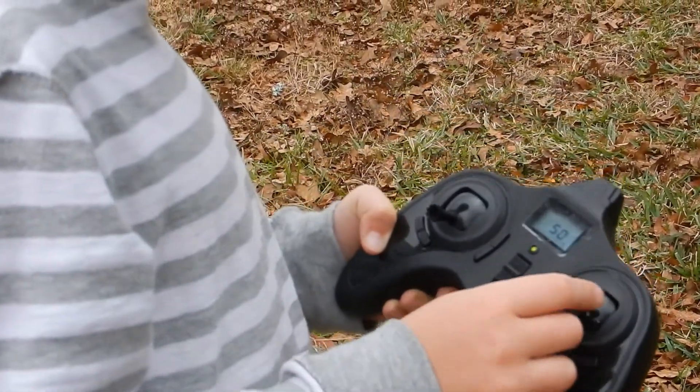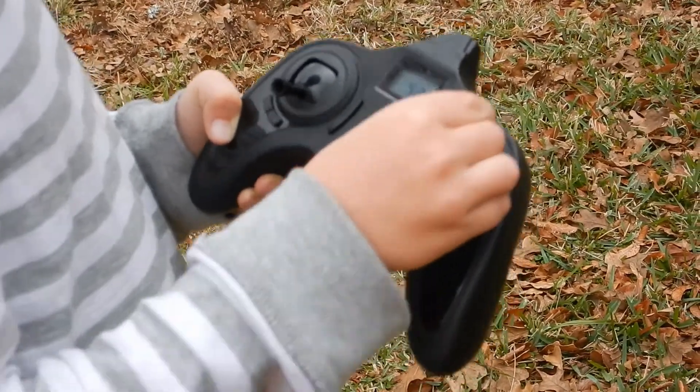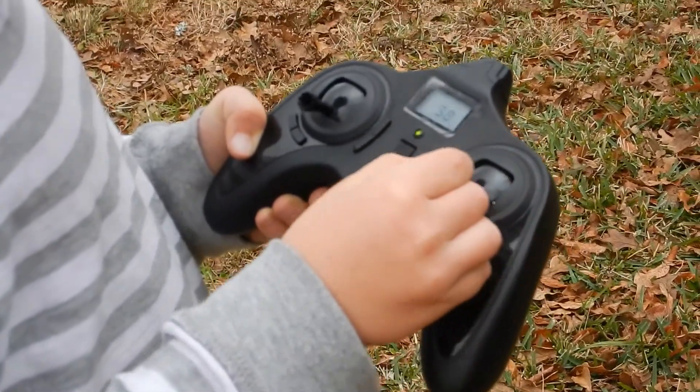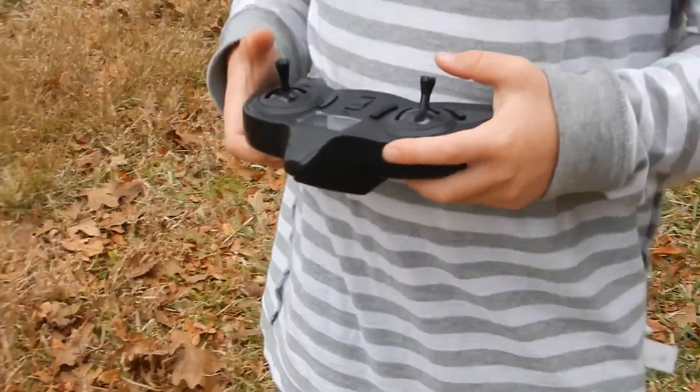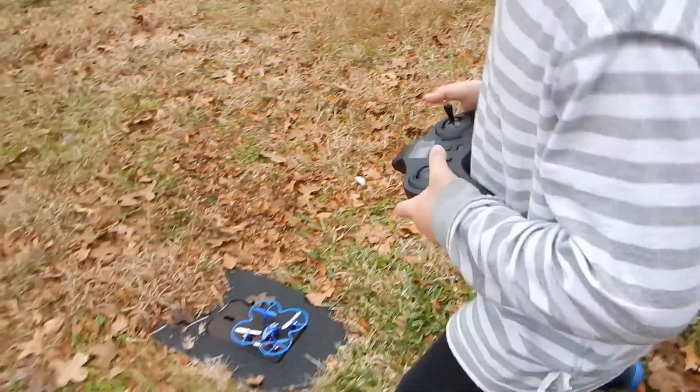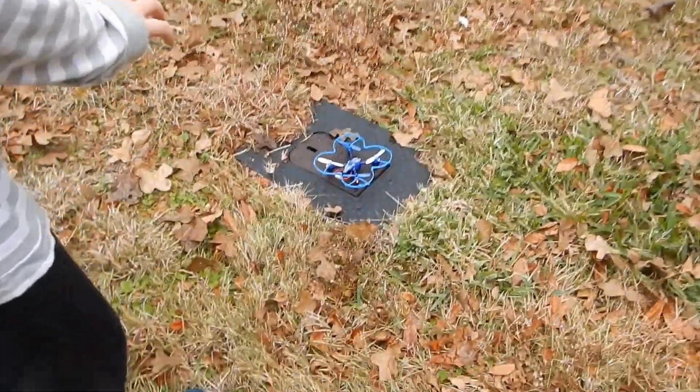So how do you fly it? Like this. Always have the back — which is the red side — facing toward you.